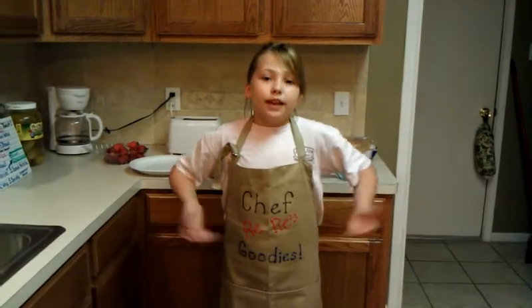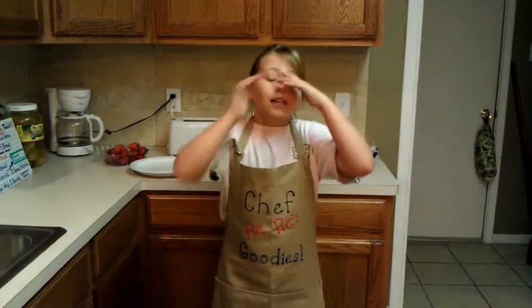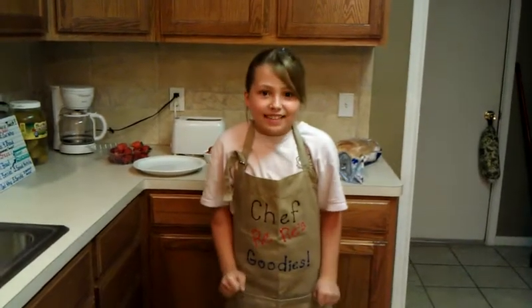Hi, and welcome to Chef Remy's Goodies. Sometimes I want a snack and my parents are busy, so I just come up with different ideas. And today I'm going to make one of my favorite ideas: Nutella cream berry toast. So let's get started.